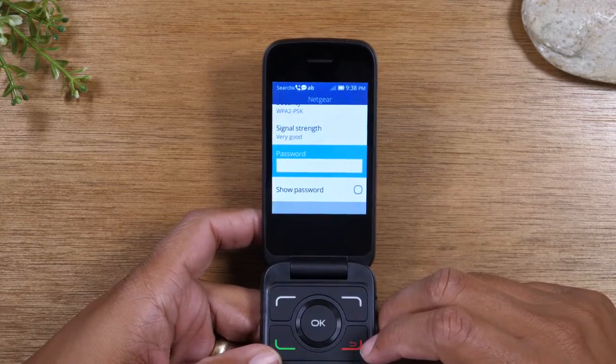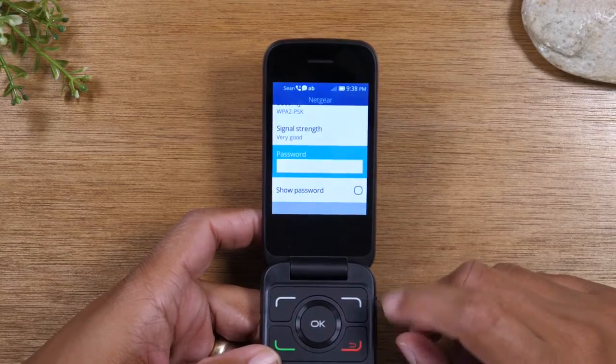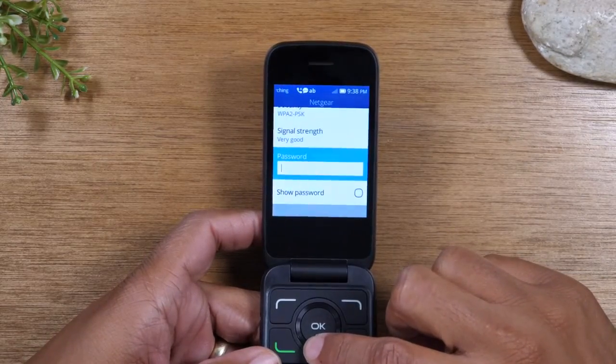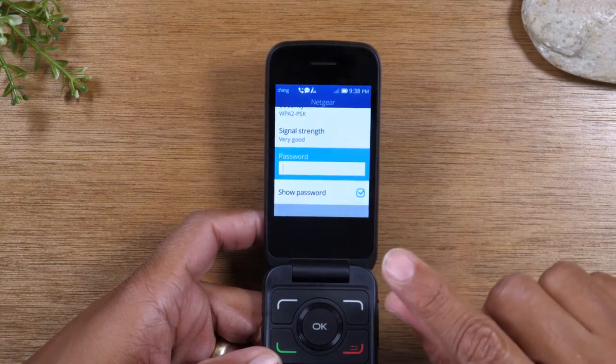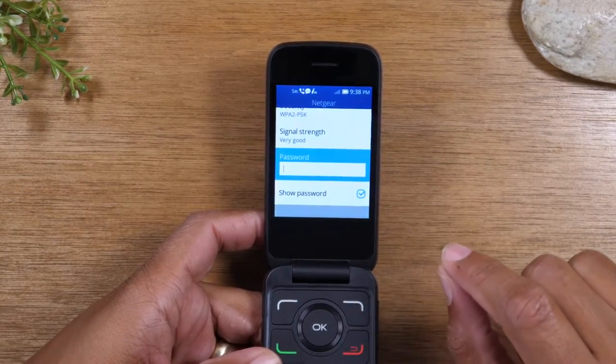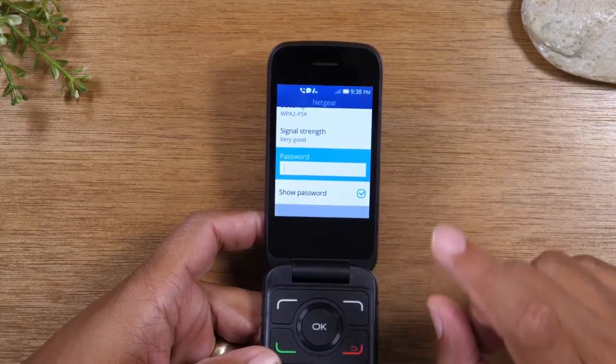Before you enter the password, here are a few tips to make it a little easier. The first thing is go down to Show Password and tap OK. Now whatever you type in, it will show you all the letters and numbers to make sure you have the correct password inputted.